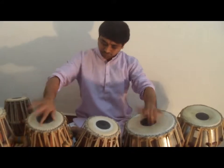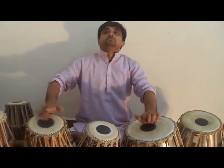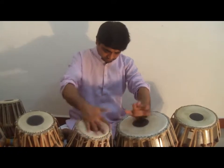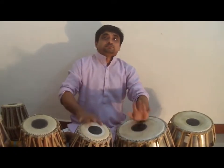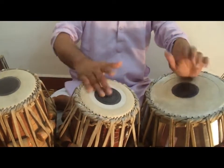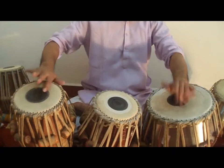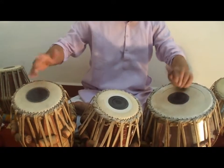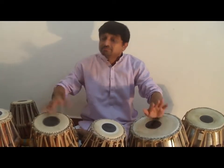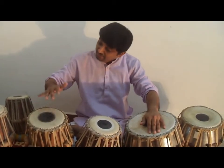Derricket den, den, den. Derricket den, den, den. Derricket den, den, den, den, den. Derricket den, den, den.